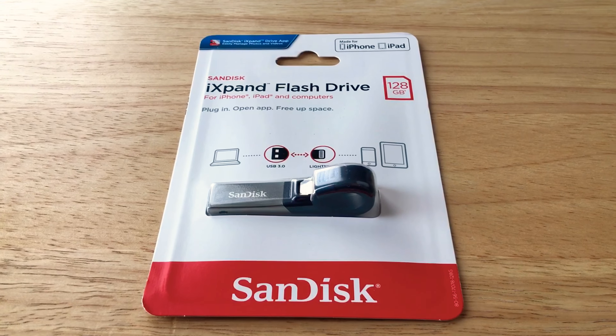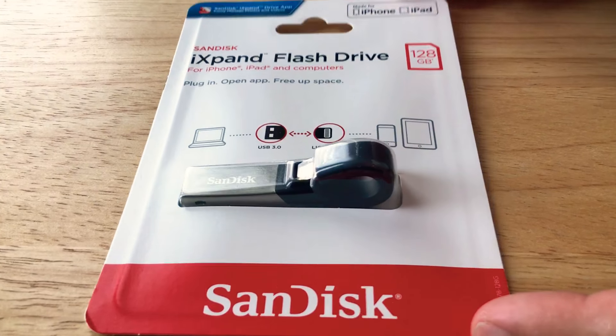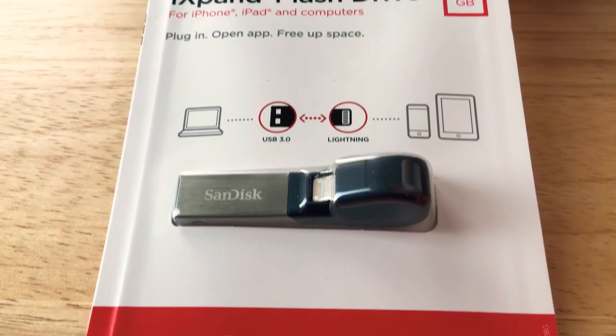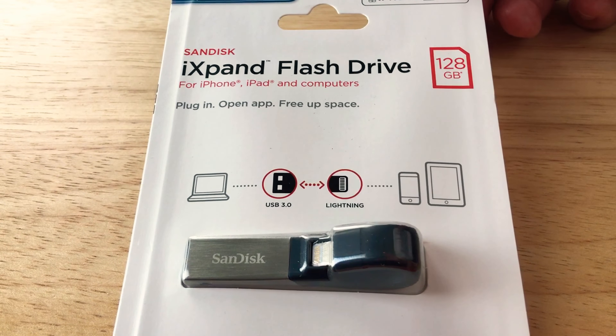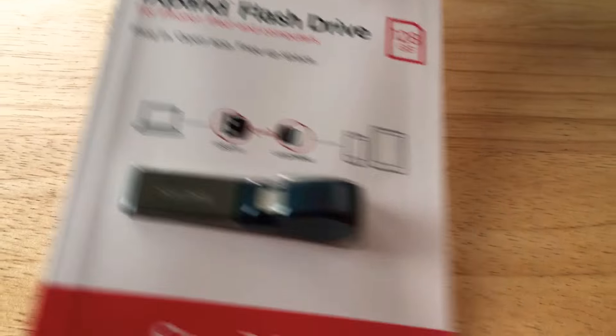Hello, this is Chris Rochnaught, 24K on Twitter, and today we're taking an overview of the SanDisk iXpand flash drive with a 128 gigabyte storage solution. One end is USB 3.0 Type-A, and the other end is a Lightning connector, so it'll fit into iPads and iPhones.